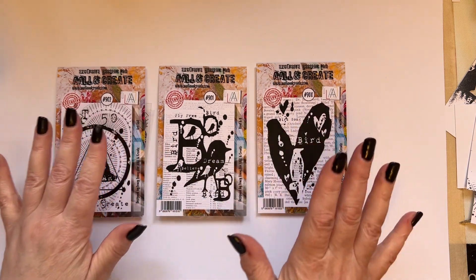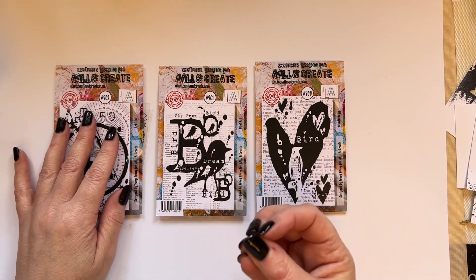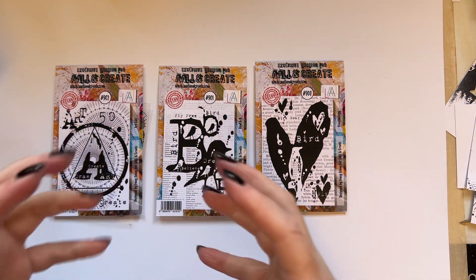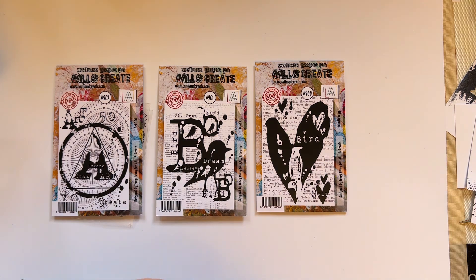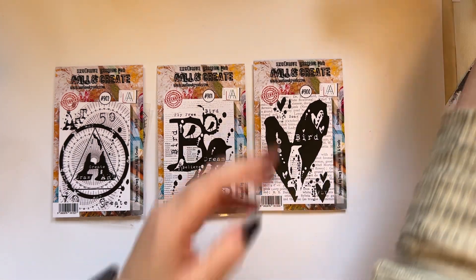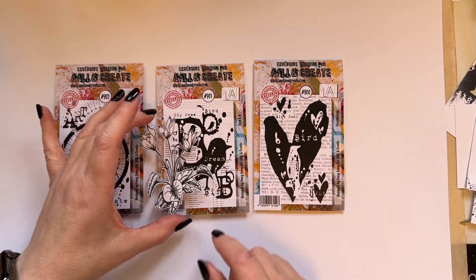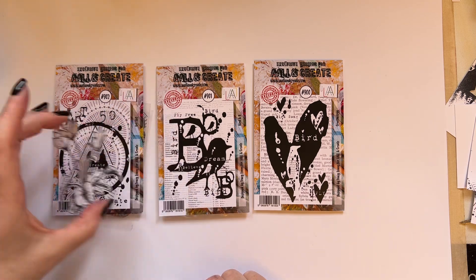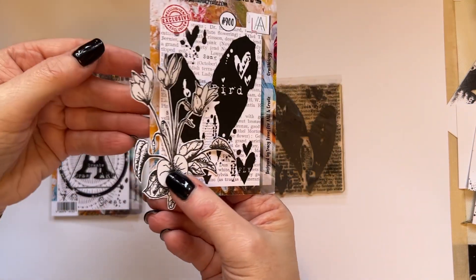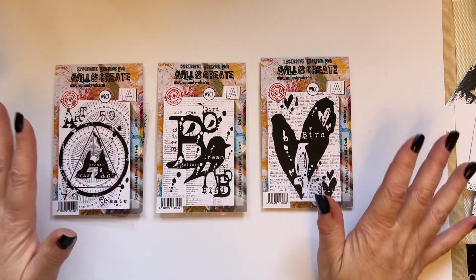When I design stamps, they're meant to be used all year round — it doesn't matter that you use a heart at Valentine's. I've created a heart shape because it's one of the shapes I absolutely adore. I adore circles and hearts; there's something about those shapes I find very appealing, very easy to use and very easy to add to other subject matter. If I've got my cyclamen cut out here — which is one of the stamps — when you place it against these images, it works beautifully.